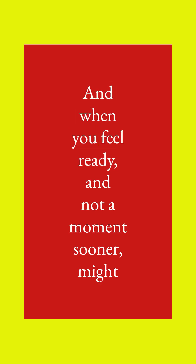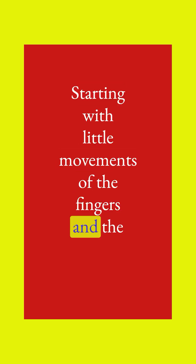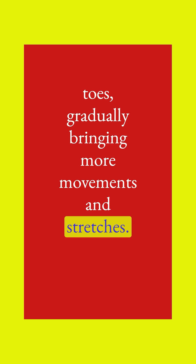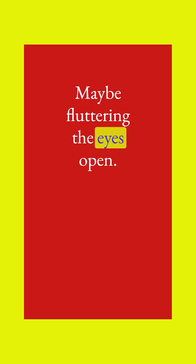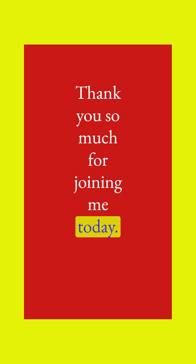When you feel ready and not a moment sooner, begin to bring movement back to your body, starting with little movements of the fingers and the toes. Gradually bringing more movements and stretches. Maybe fluttering the eyes open or rolling to one side to rest on the side body. Thank you so much for joining me today.